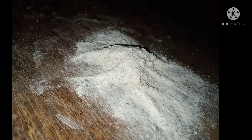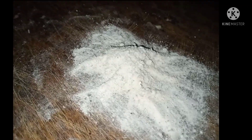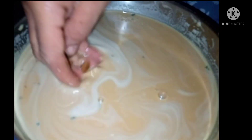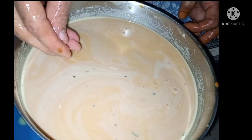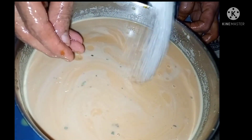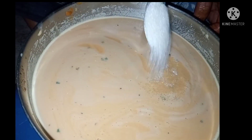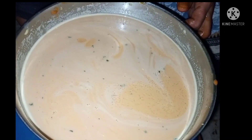Mix it up and mix it up. Let's take a little more time to mix it up. This will be the first round of mixing it up.